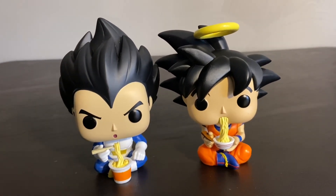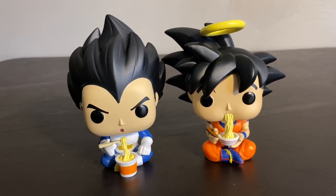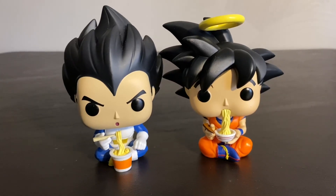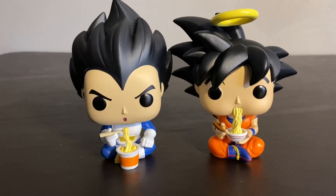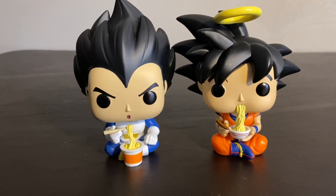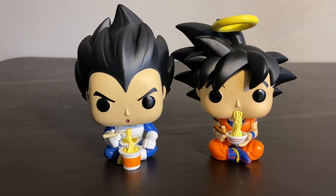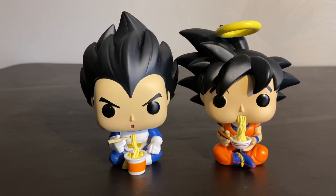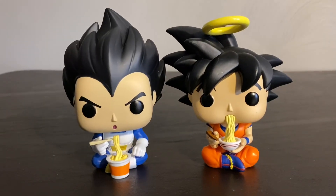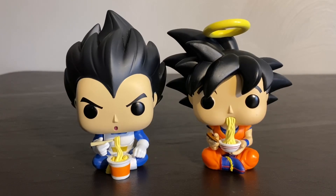Both Amazon exclusives if you want to try to get some — I believe they're still in stock. I did have to wait for a restock on Goku, but it didn't take very long. With the coronavirus though, you might not get them as soon as you would like, so hopefully that doesn't interfere too much. But I hope you guys enjoyed the video — don't forget to leave a like and subscribe, and I'll catch you guys on the next one.